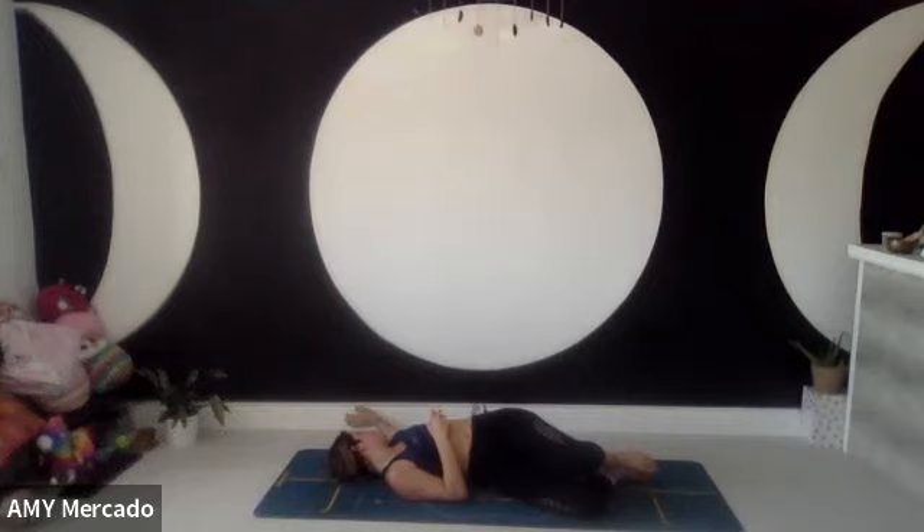Rock side to side, ball under the right bum cheek. Take big, deep breaths in at your belly button so that we get a chance to massage your lower organs and lower chakras — it's very important for digestion, gut health, and organ health.